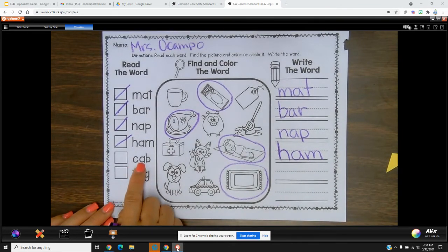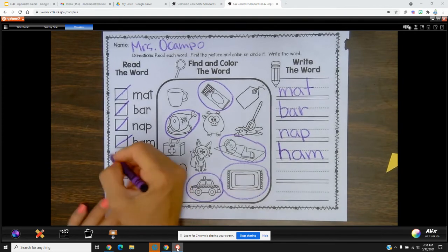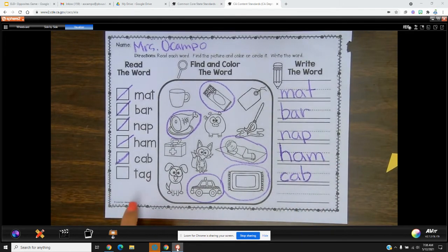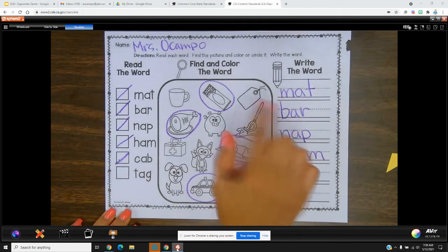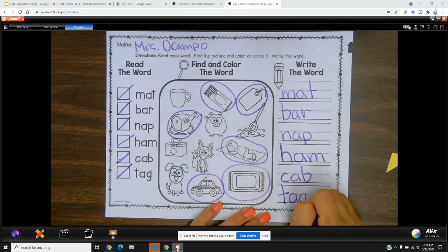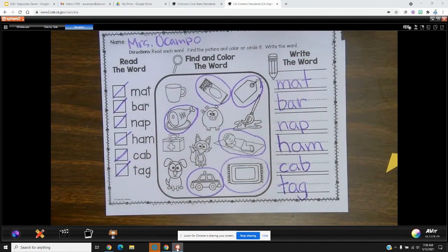We've got two more. K-a-b, cab — here's our taxi cab, check it off. K-a-b. And the last one: t-a-g, tag. Yes, like when I go to the store and I look at the price tag. T-a-g. All right, so now you can go back and color the pictures!